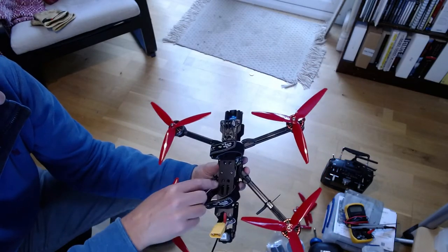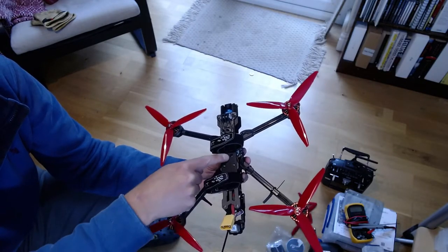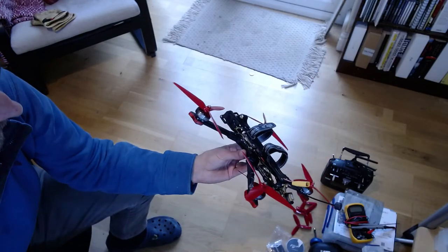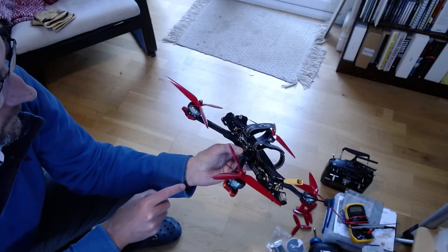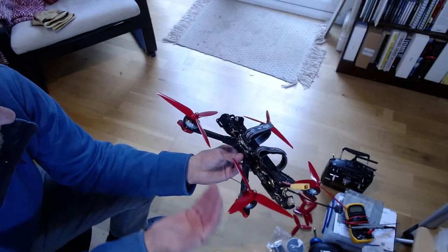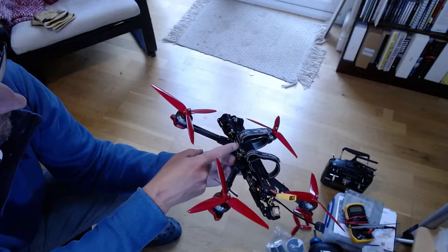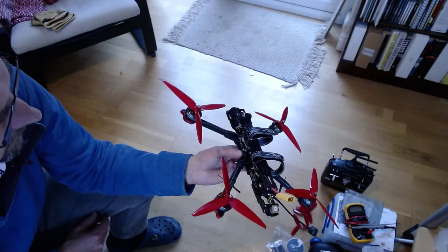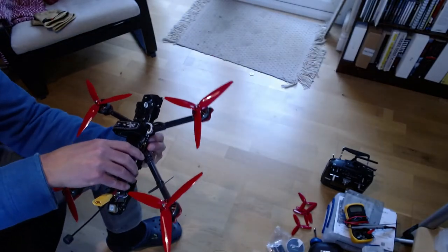I've also fixed a little piece of rubber to stop the battery slipping around - you just peel off the backing tape and pop it on. And there are two battery straps that go round. The one near the flight controller is a little snug, and I'm always a bit wary of vibration being transferred from the frame through the strap, but I think it's okay because it's just velcro fluff and the contact will be minimal enough.